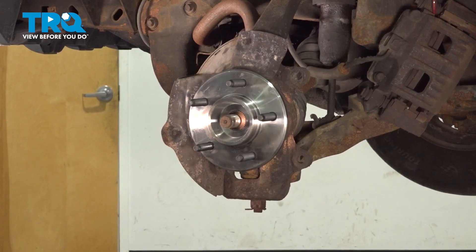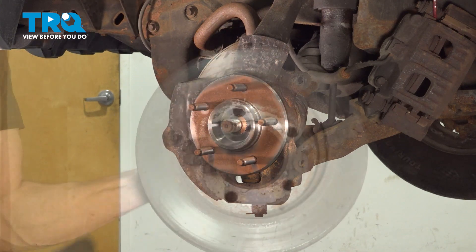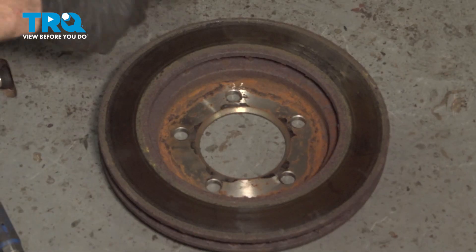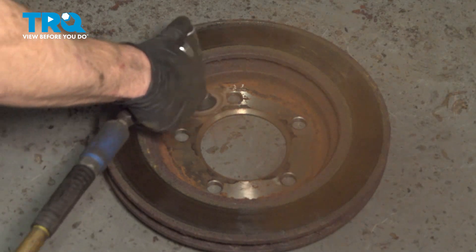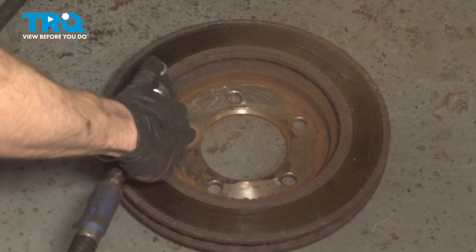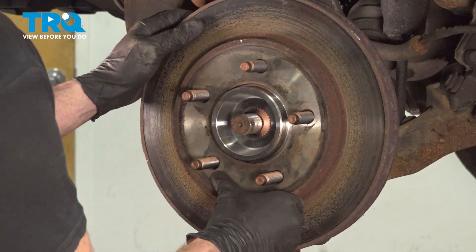Make sure everything's secure. The next thing that we will want to do is coat the mating surface of our brand new wheel bearing — we'll use some copper never-seize. Now that we've done that, it's time to make sure that we clean the mating surface on the backside of the rotor, the area that's going to go directly against that brand new wheel bearing. To clean this, you can use a wire brush or a sanding disc. We'll make our way all the way around. Now that that's clean, let's install it on the bearing.